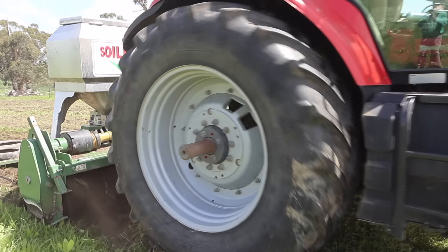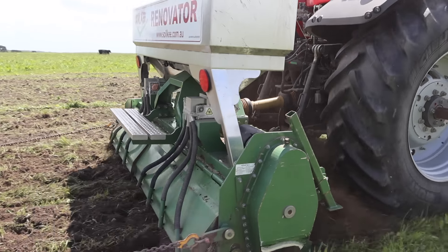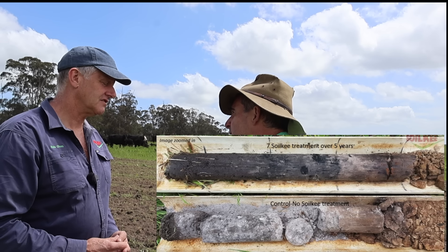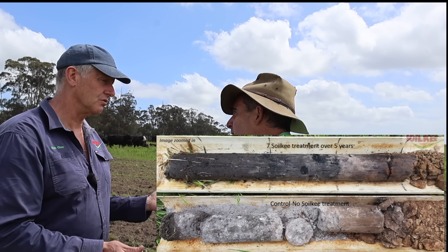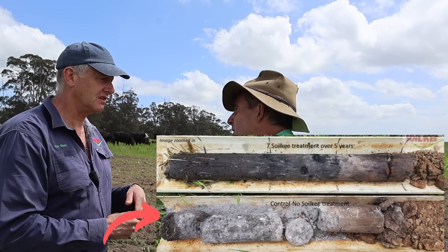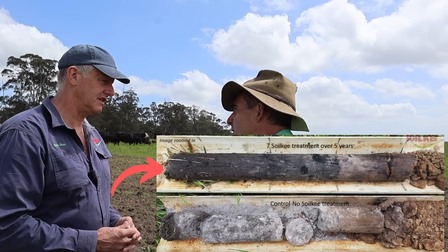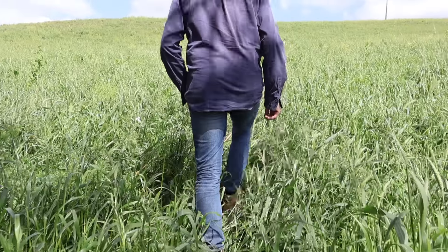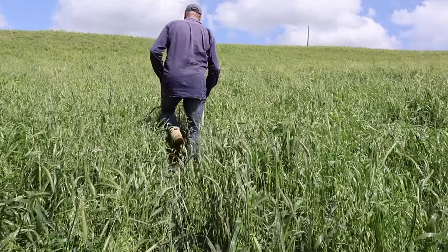You showed me off camera a core taken from one of your paddocks where you've been using the SoilKey machine for seven years, and a neighbouring paddock where it's never been used. The difference in the soil profile is quite stark. That's coming into late winter when those cores were taken. There's about 30-40 millimetres depth of moisture in the neighbouring property, yet there's probably 40 centimetres of moisture in our property. So we're actually capturing the moisture and holding it in the soil profile so the plants can utilise that for photosynthesis and grow more yield.